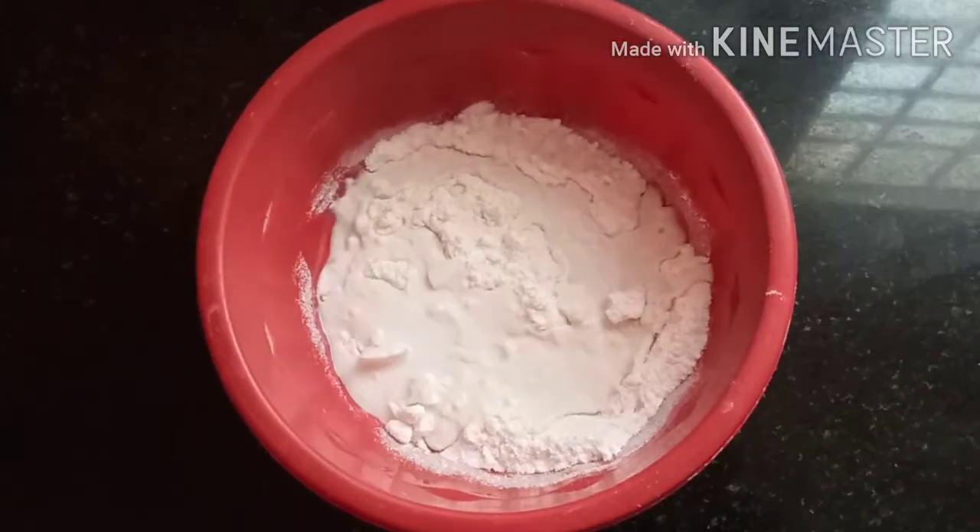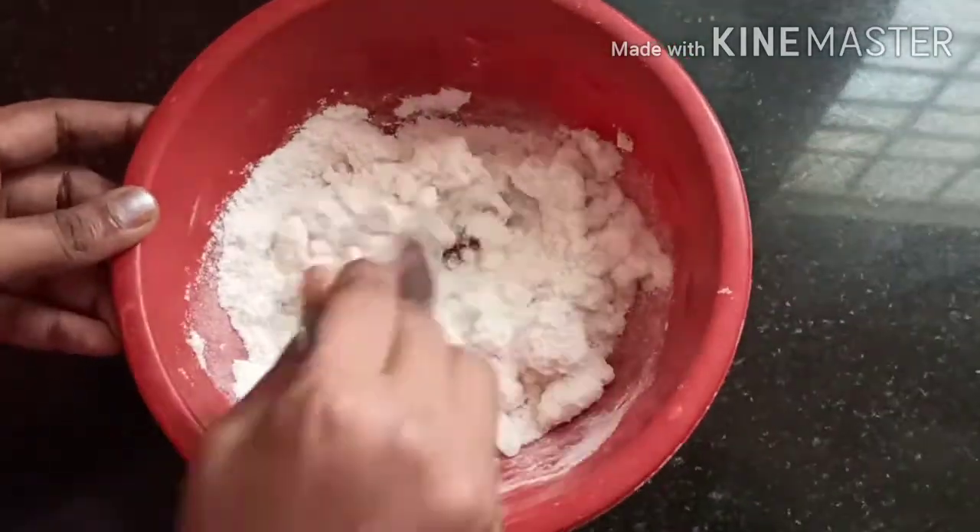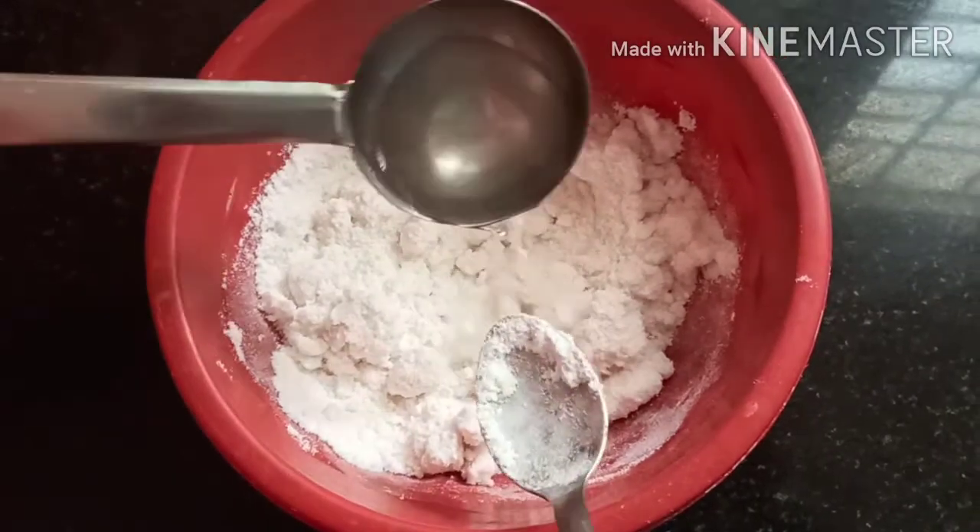Add some oil in the bowl — add 1 pinch of oil. Add a little more salt and add a spoon.